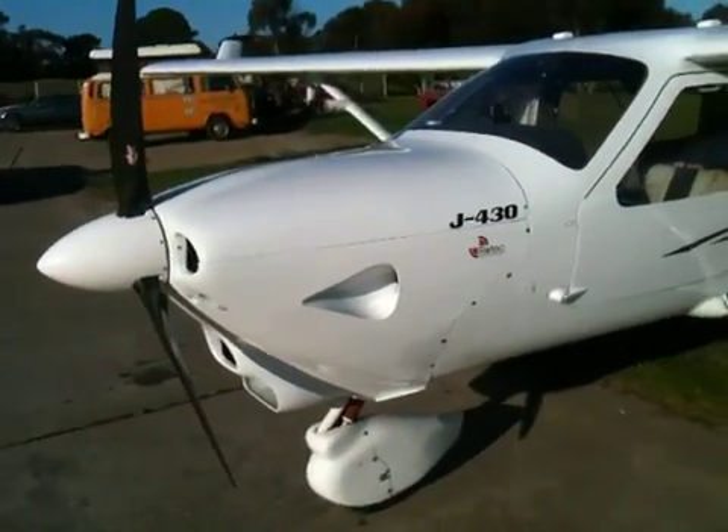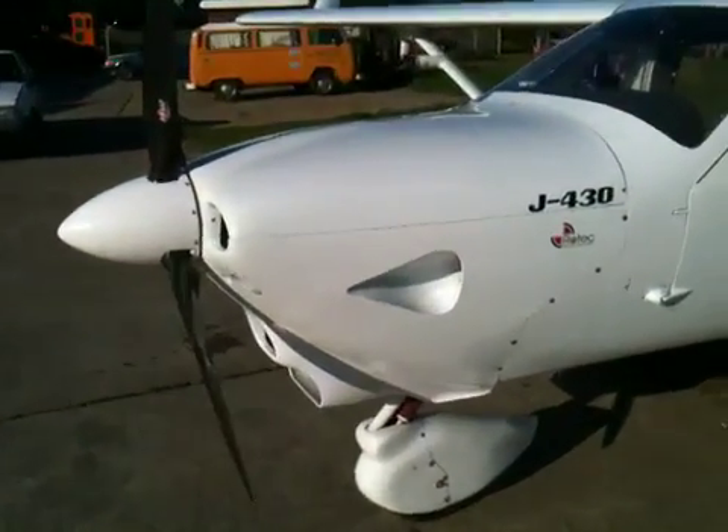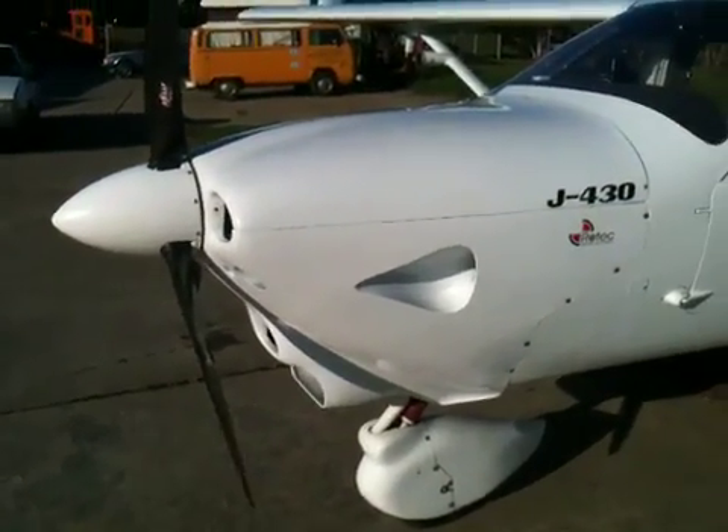On cruise power, put the nose down, it gets to about 75 degrees Celsius and I can run at that temperature all day. For American viewers, 212 Fahrenheit is 100 degrees Celsius, and I get nowhere near 100 degrees even on the ground.